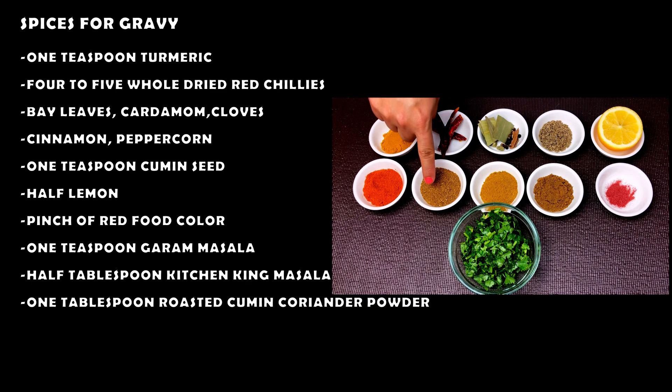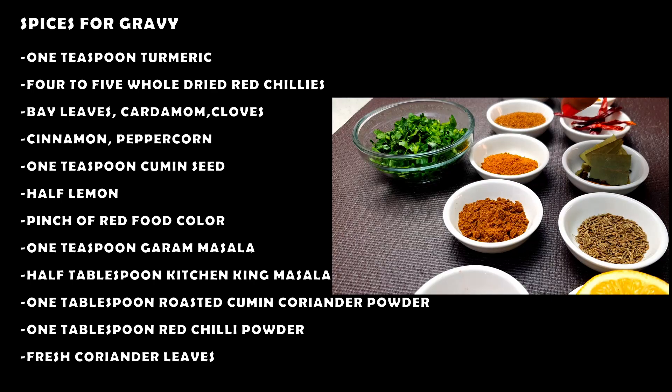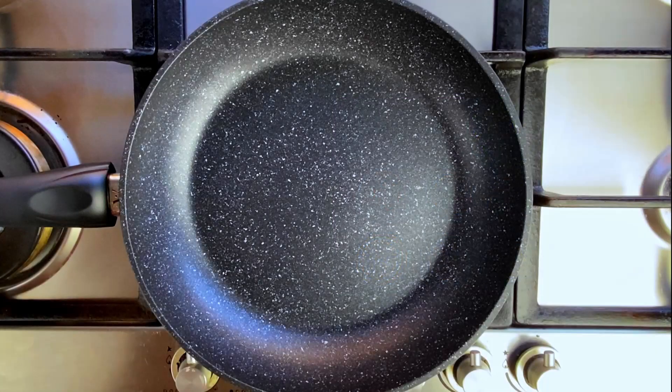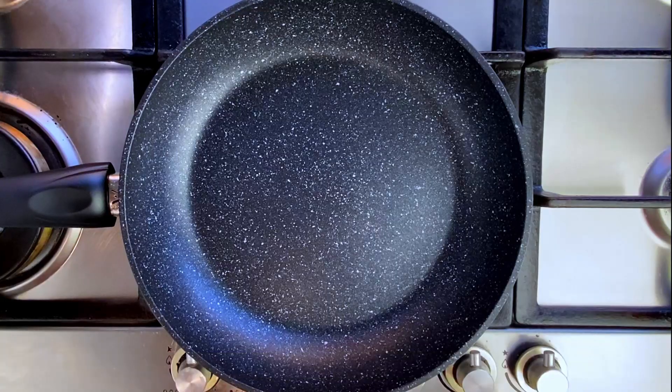1 tablespoon cumin coriander powder, 1 tablespoon red chili powder, fresh coriander leaves, and 1 tablespoon garlic paste.